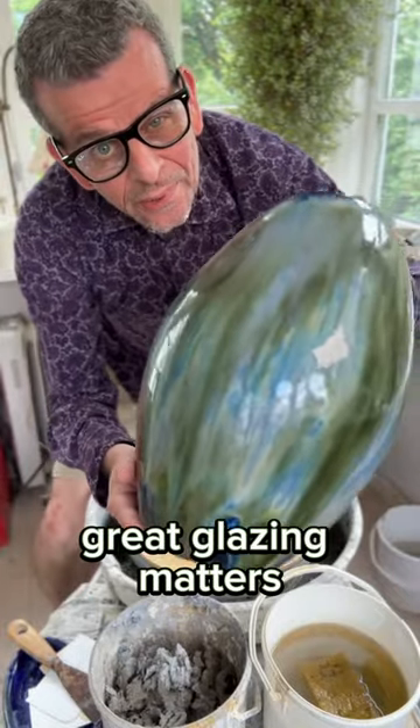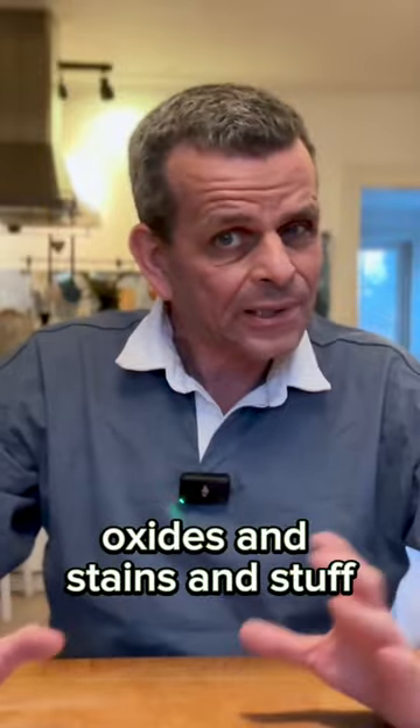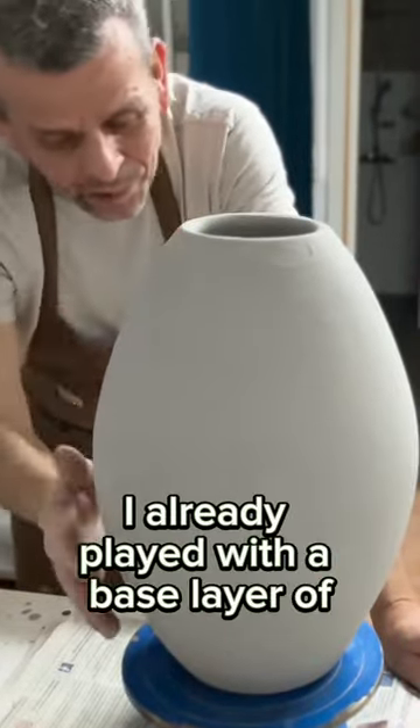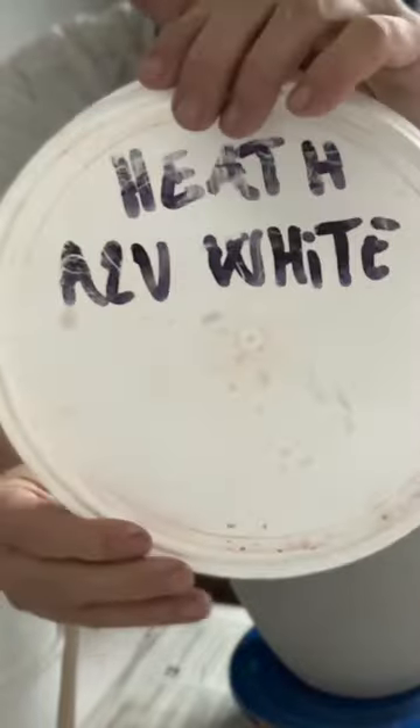Great glazing matters. Today we're gonna play with glazes — oxides and stains and stuff. This one is sort of a large pot. I already played with a base layer of the floating blue and A2V white.